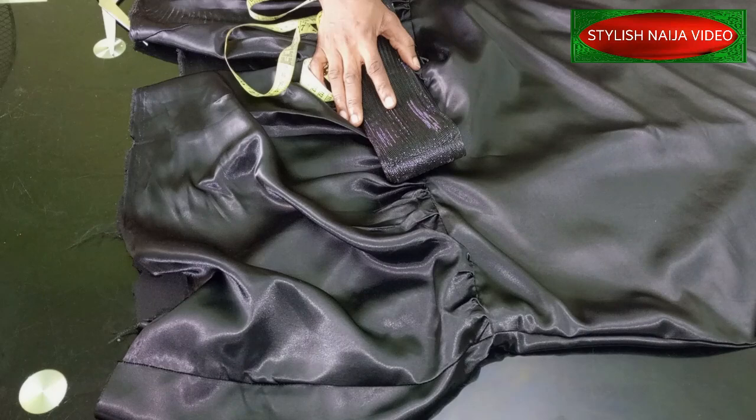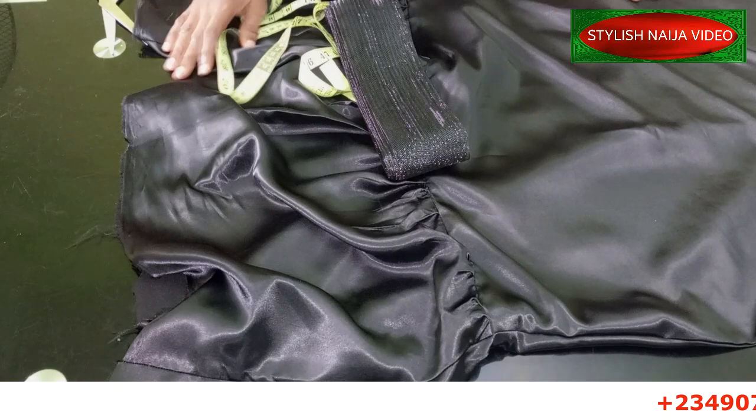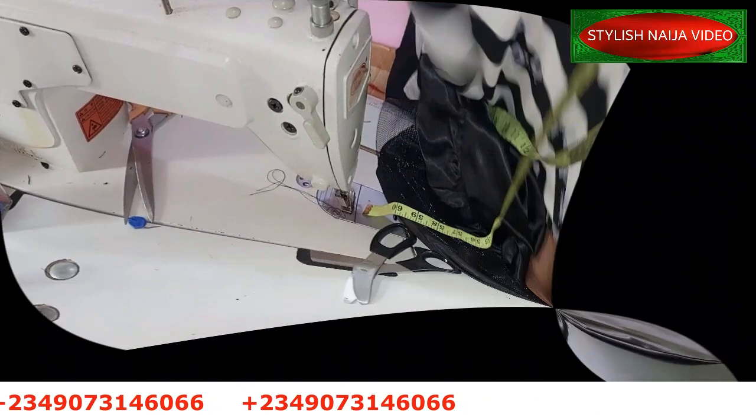If you are new to the channel, you are highly and very welcome. If you have not subscribed, please subscribe to Stylish Niger YouTube channel and please like this video — I would really appreciate that. Now let's move over to our sewing machine because this is a strictly sewing video. If you want to join our online classes, you can see my number scrolling through the screen — just send me a message on WhatsApp and I'll give you the details of the classes available.